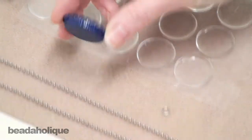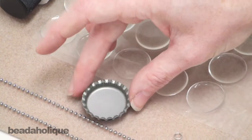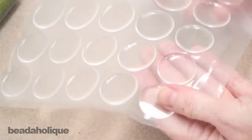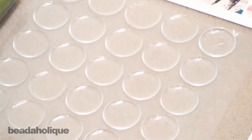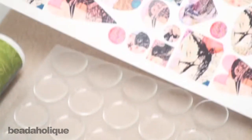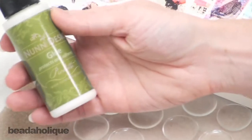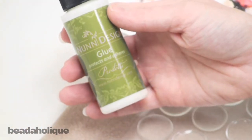A bottle cap — I have a blue one here, and there's a wide array of colors to choose from. You're going to need a sheet of epoxy stickers. You're going to need some images to use; I've chosen a collage bird sheet. And you're also going to need some glue — I've chosen a white Mod Podge style design glue.